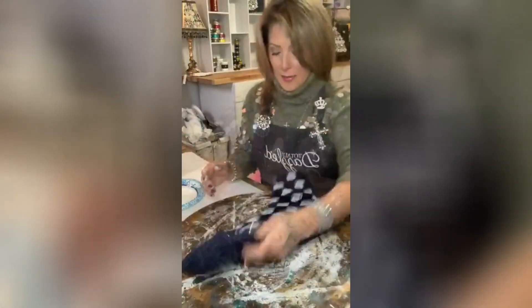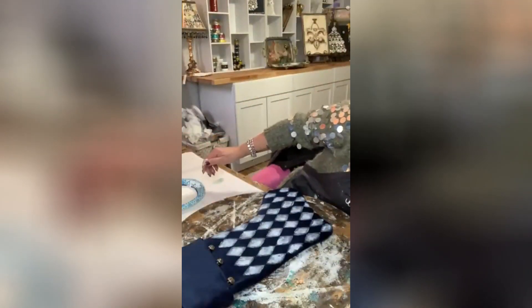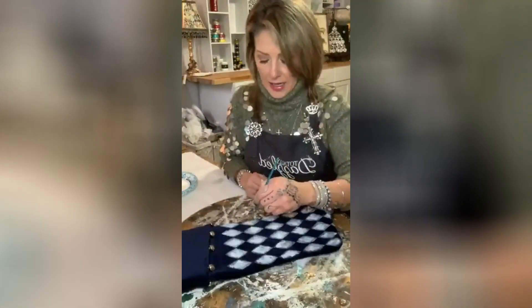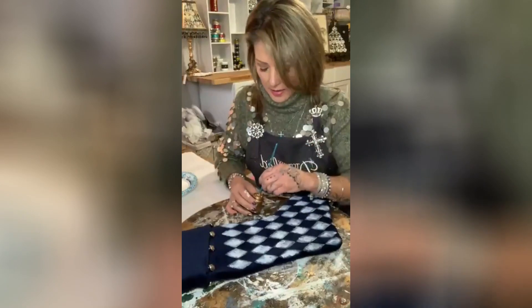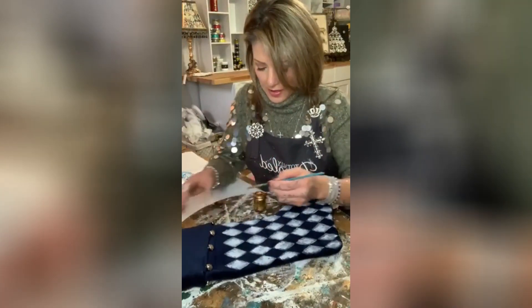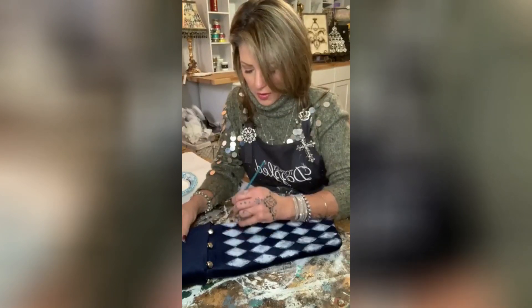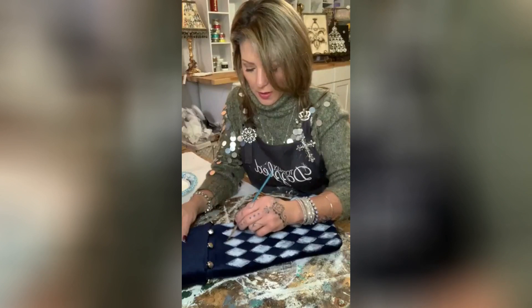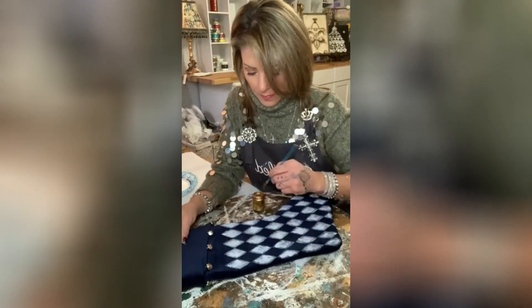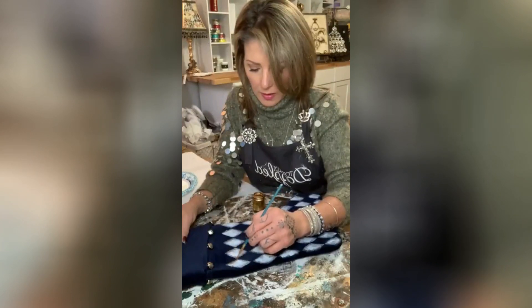Now I want to take some liquid gold and I'm thinking — I don't know if I want to trace around the diamonds or if I just want to do like a little bit of a gold highlight going down each one. I'll start out doing one and then see if I should do all the others the same.